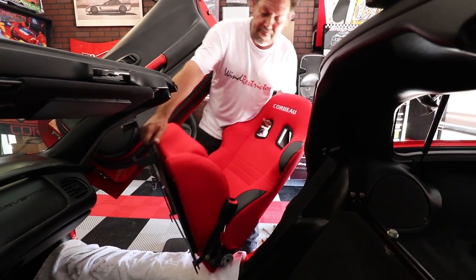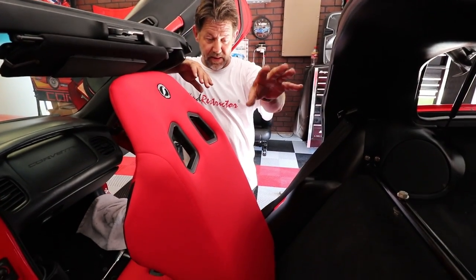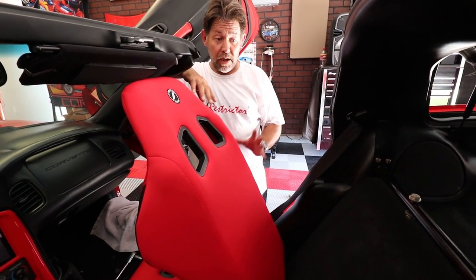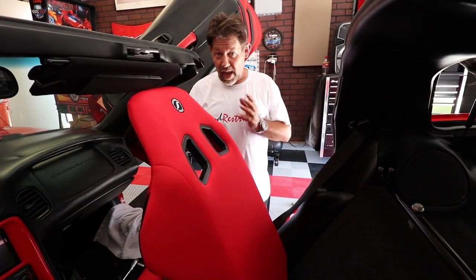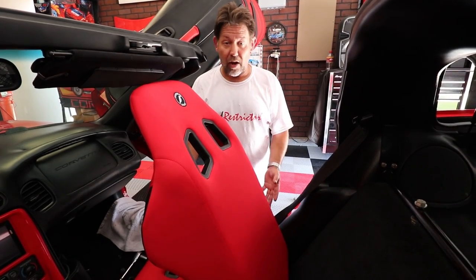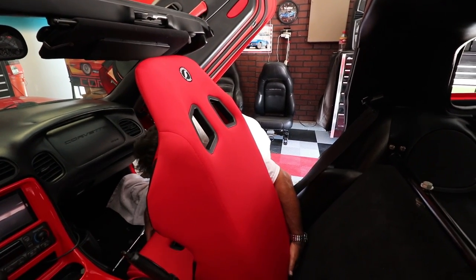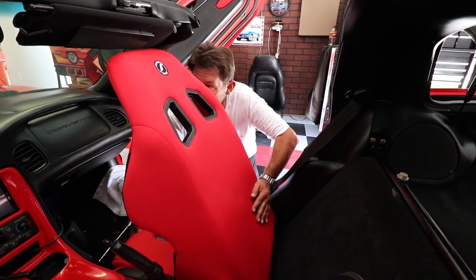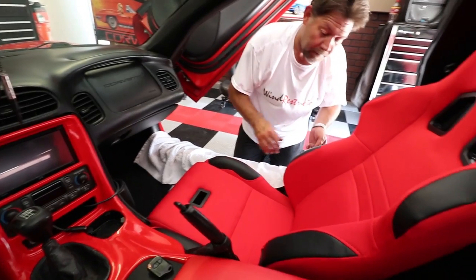So Dan's got everything all put together on this one and he's getting ready to put it back in the car. The one difference between that side and this side is we've got the five-point harness bracket set up on that side — we're not doing it on this side. The reason for that is so you can see the difference between having the harness brackets in there and not having them. So when you decide to do it, you'll see how it bolts in either way. After this video is done he'll pull the seat back out and put the bracket in — but this was just for informational purposes so you guys can see both ways of installing it. He's putting the bolts on and tightening them down.